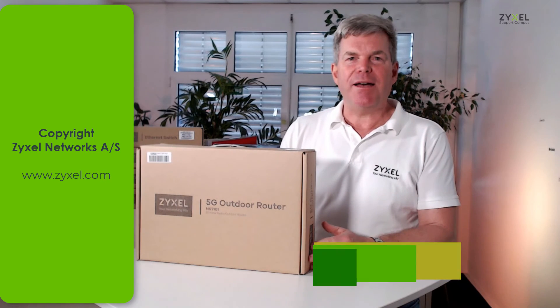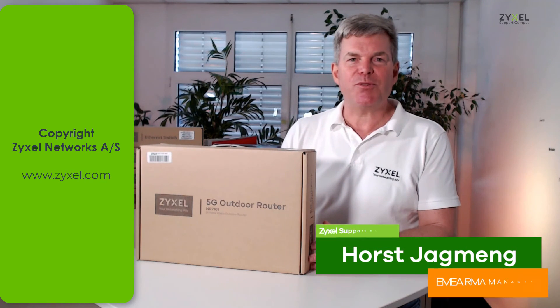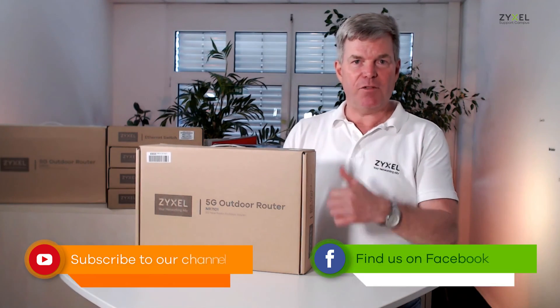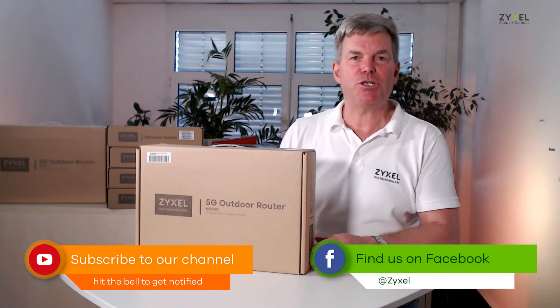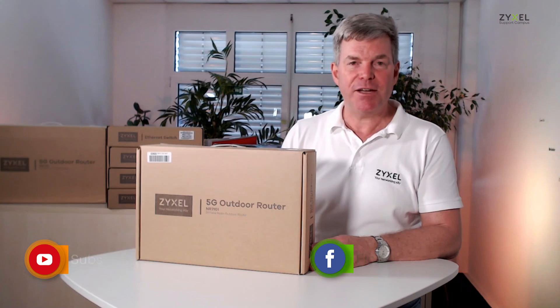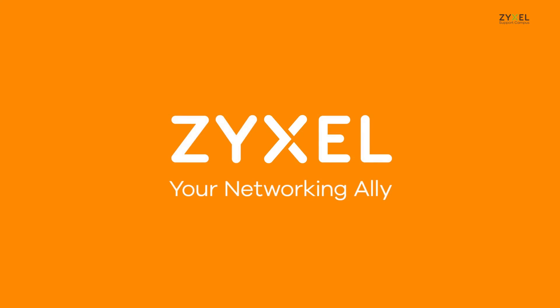We are at the end of our episode to unbox the NR7101 LTE router. Thank you very much for watching. If you liked the video, leave a thumbs up and subscribe to the channel so that you don't miss any of our videos. Have a nice day. We're Zyxel and we're your networking ally.